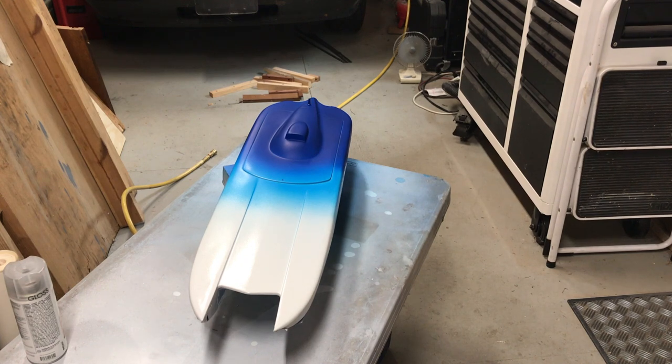This is Chain Reaction — the whole boat is in Createx Opaque White, Createx Caribbean Blue transparent, and Createx Opaque Blue, and it was sprayed with a Harbor Freight HVLP gun.